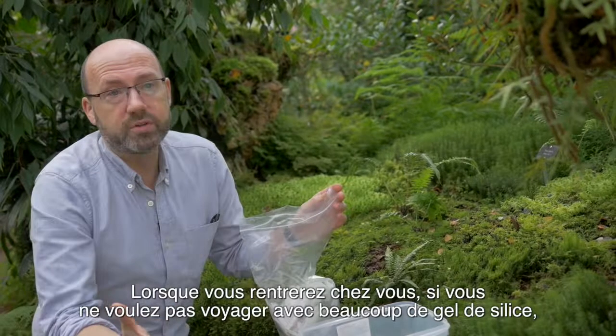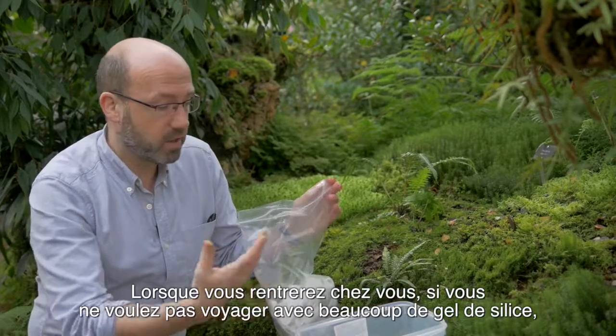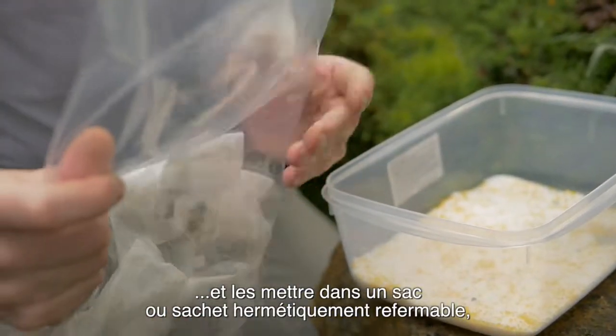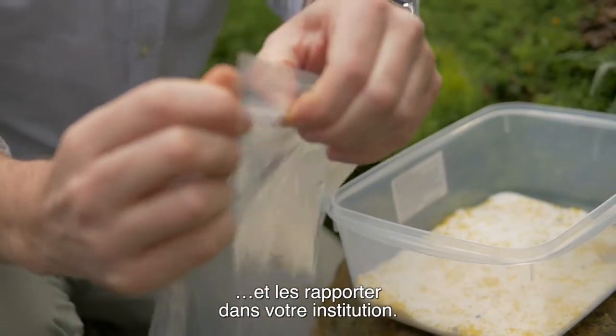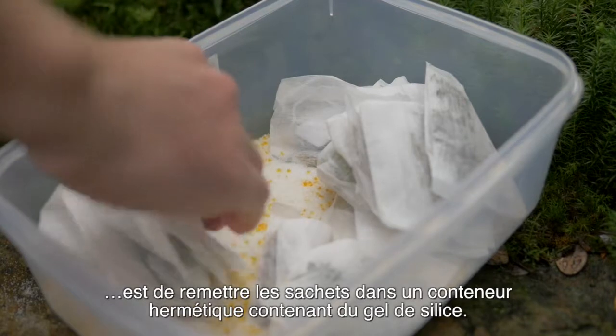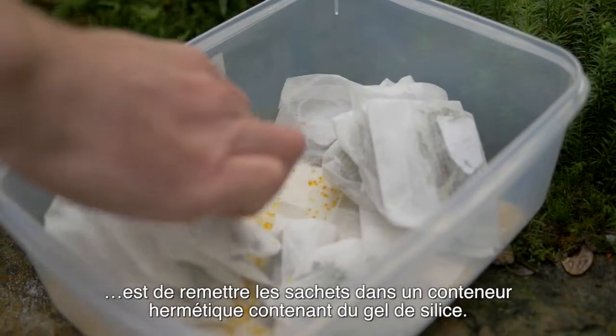When you're travelling home, if you don't want to travel with lots of silica gel, you can take the tea bags, put them into a sealable ziplock bag and take them back to your home institute. The most important thing is, as soon as you get back to your home institute, put them back in a sealable container containing silica gel.